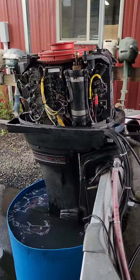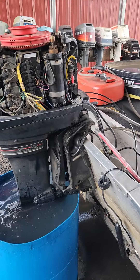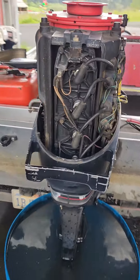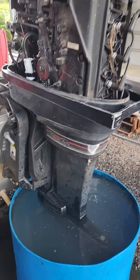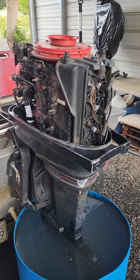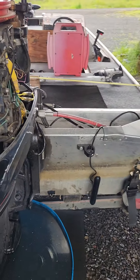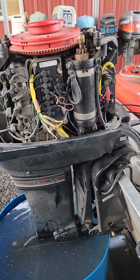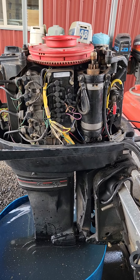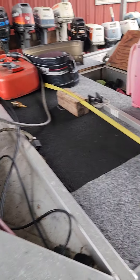This is a 1987 inline four cylinder Mercury 45 horsepower. They call this one the Classic 50 — it's the 50 horsepower inline four cylinder. The older ones used that same engine block but with newer carbs, ignition system, and fuel system.